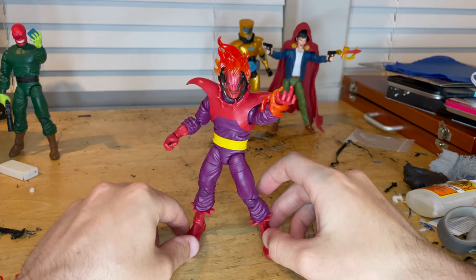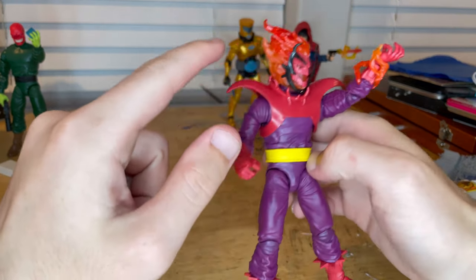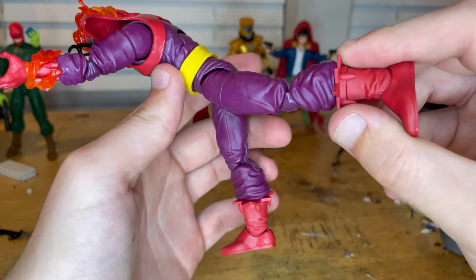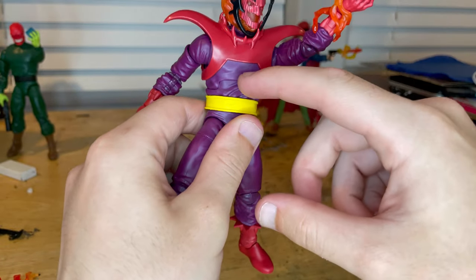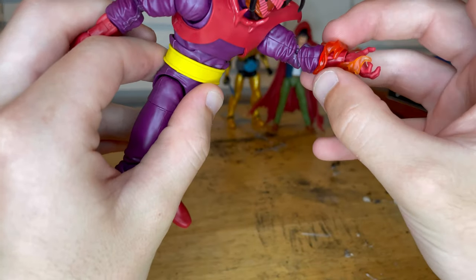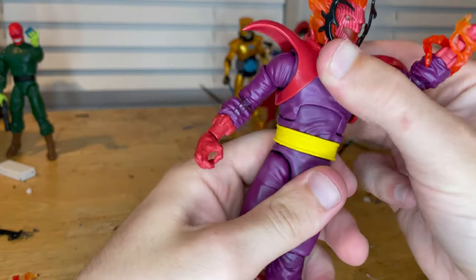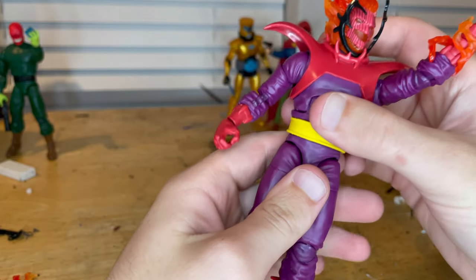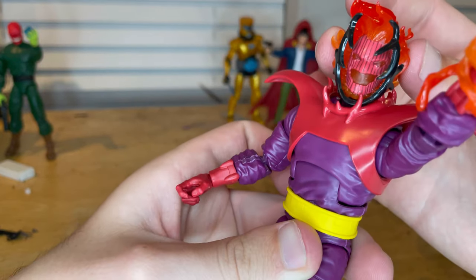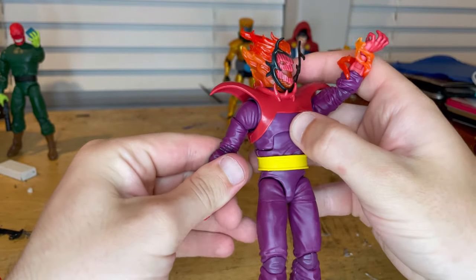So that's Dormammu for you. The paint apps are good. I like the head sculpt for sure. It comes with the right amount of accessories. I love the new body sculpt — I think it's the same sculpt as Red Skull, except they added different designs for the forearms and boots, plus added this collar piece on top and a different belt. But yeah, I like that sculpt a lot, and it came with the Ximinu accessories.